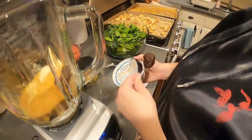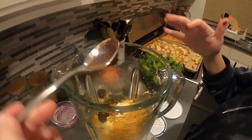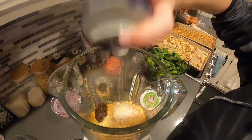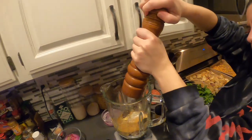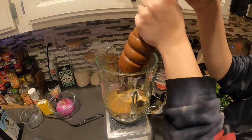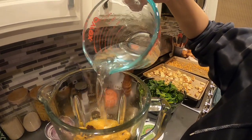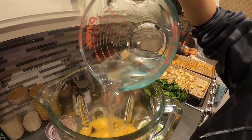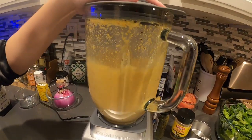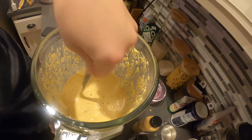Then I add two teaspoons of red miso paste, some coarse kosher salt — about a teaspoon's worth — and some freshly ground black pepper, about a half a teaspoon's worth. Then I add a little less than a cup and a half of water to blend. I do two rounds of blending because after the first blend there were still some chunks of cashew.